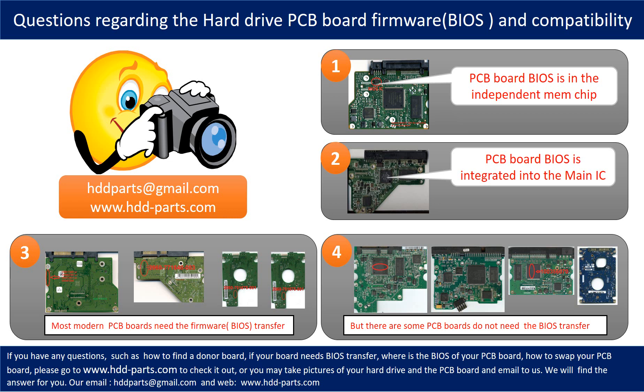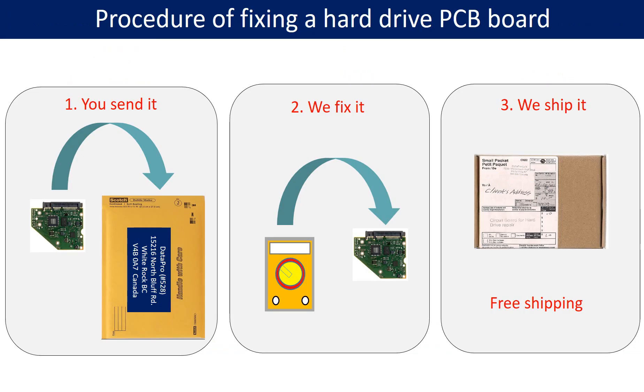If you have any questions — such as how to find a donor board, whether your board needs a BIOS transfer, where the BIOS is located on your PCB board, or how to swap your PCB board — please go to www.hdd-parts.com to check it out. Or you may take pictures of your hard drive and the PCB board underside and email them to us; we will give you the correct answer. This picture illustrates the procedure for fixing a hard drive PCB board: first, the client sends in their PCB board; second, we fix the PCB board; third, we ship the PCB board back to the client.